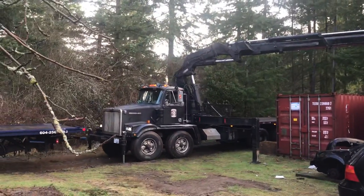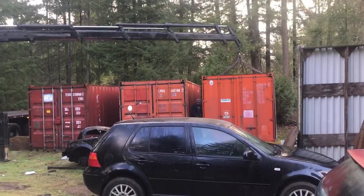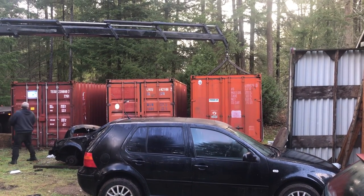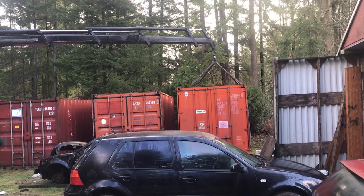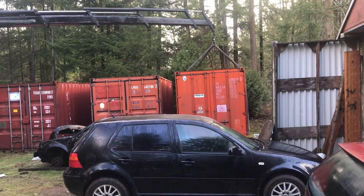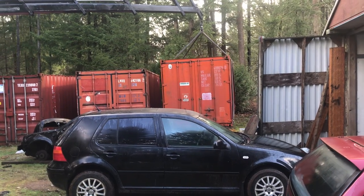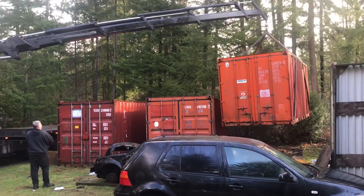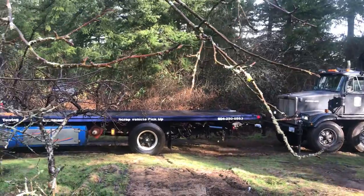Here's the Atlas 560 knuckle boom. It's about to pick up a partly loaded 20-foot shipping container. Up, up and away — he's going to pick it up from there, swing it around, and load it onto the back of the tow truck.